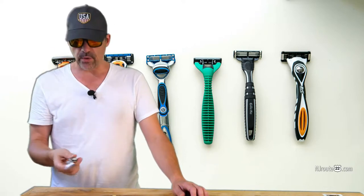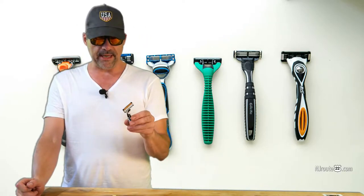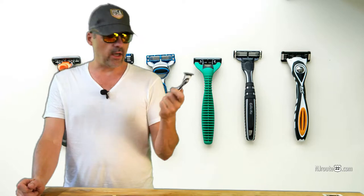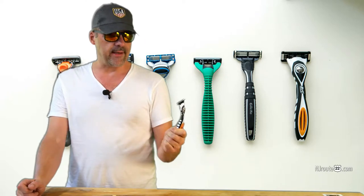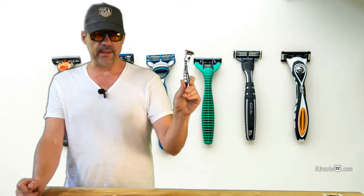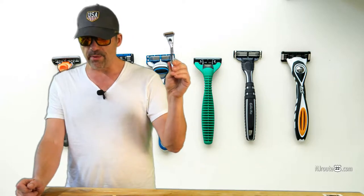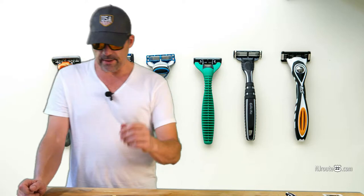The second shave was okay, not as good as the first. But then on the third shave with the Bic Flex 5, I cut my face to pieces. It didn't last — just two good shaves before I wouldn't touch the blade again. I'd had two good shaves and was almost afraid to try it a third time after getting my face shredded.